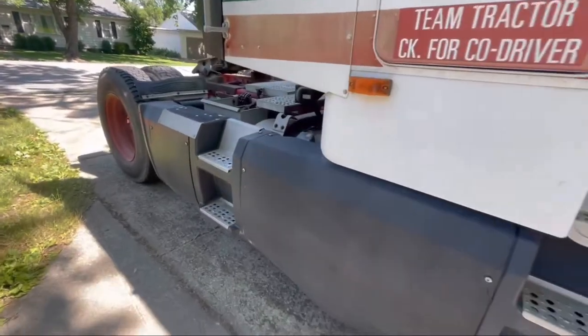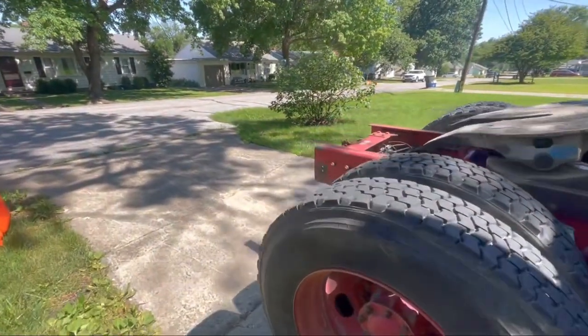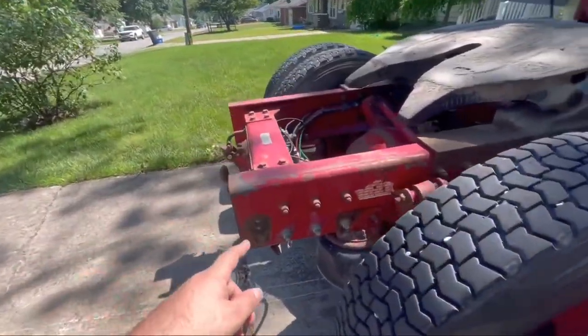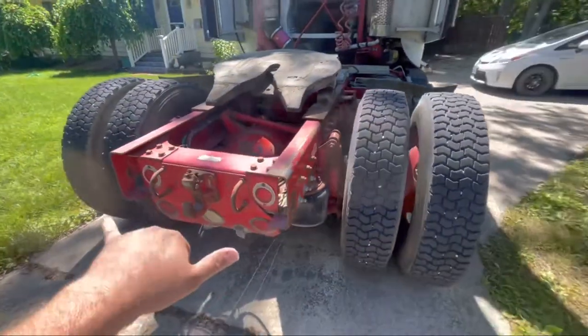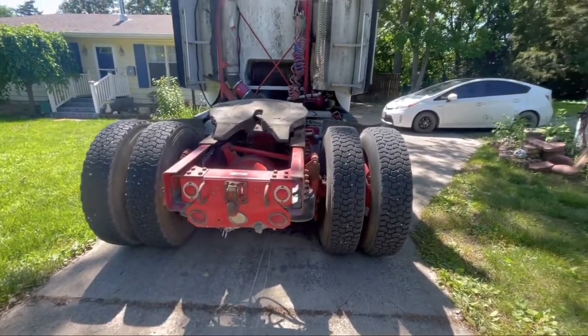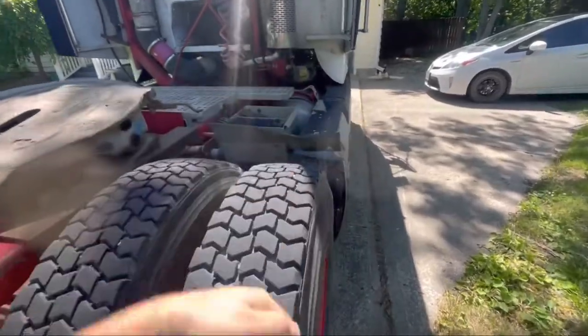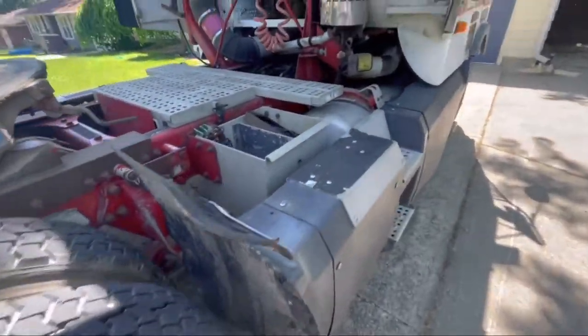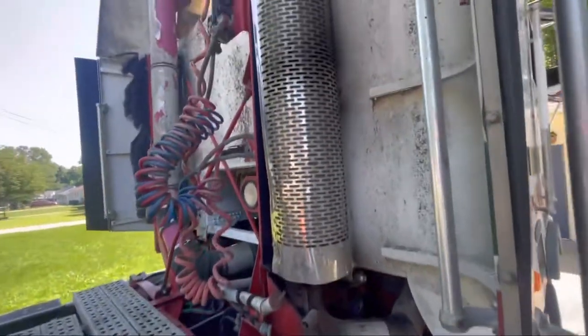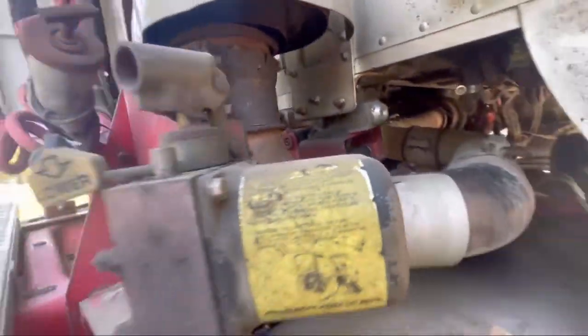After she gets washed, some things are not going to get fixed. I have both mudflap brackets to put on — that needs to be straightened back out a little bit. This mudflap here is torn up and needs to be replaced on the inside. And then the exhaust brought her sailboat — that's got to be fixed.